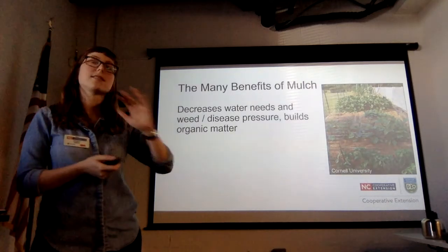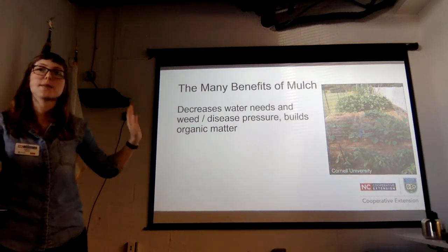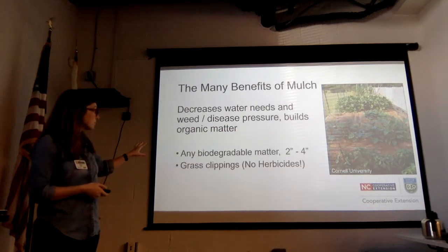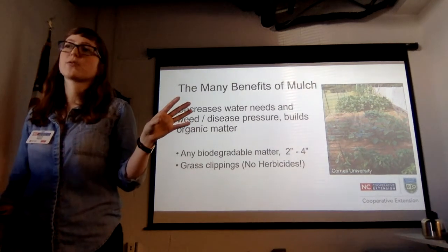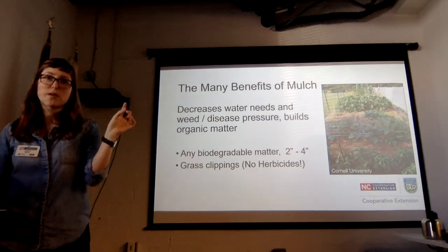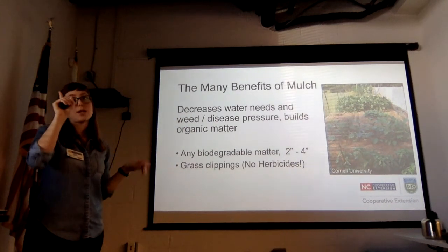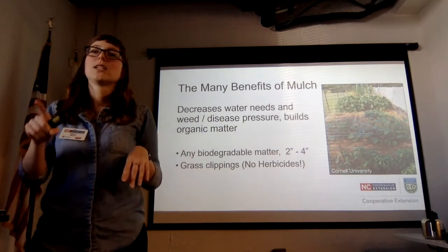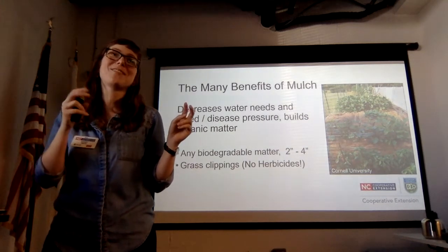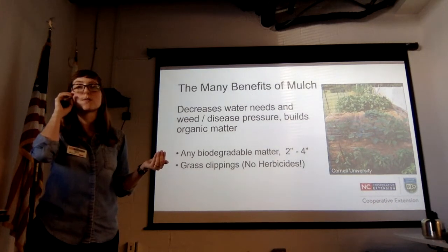Another thing I'm willing to die on is the benefits of mulch. Keeping your soil covered even when you're growing on it is super helpful: it helps prevent diseases splashing up from the soil, keeps watering needs down, keeps weeds down, and adds organic matter. This can be any biodegradable matter two to four inches deep — straw, grass clippings, leaves, bought mulch, or even compost top-dressing. I really like grass clippings, but make sure you haven't applied any funky herbicide to your grass, and by grass I mean actual grass, not a weedy yard — otherwise you're just applying weed seed. Fescue lawn clippings are a phenomenal mulch for the amount of carbon they add to the soil.